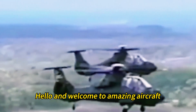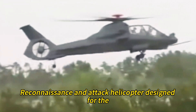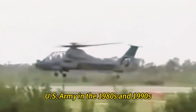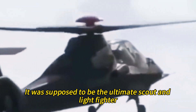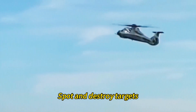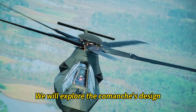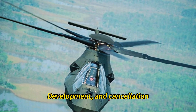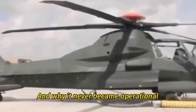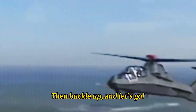Hello and welcome to Amazing Aircraft. The Comanche was a stealth-armed reconnaissance and attack helicopter designed for the US Army in the 1980s and 1990s. It was supposed to be the ultimate scout and light fighter, able to sneak behind enemy lines, spot and destroy targets, and evade detection and fire. But it was cancelled in 2004 after spending nearly $7 billion. In this video, we will explore the Comanche's design, technology, capabilities, development, and cancellation, and why it never became operational.